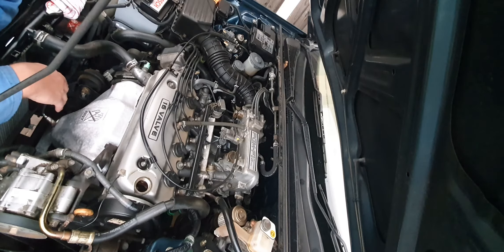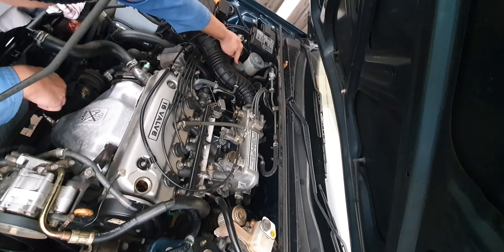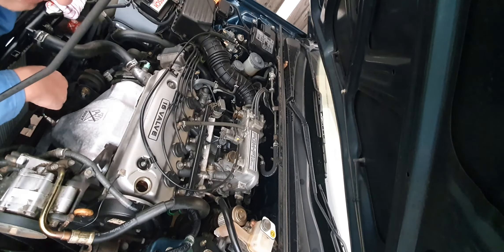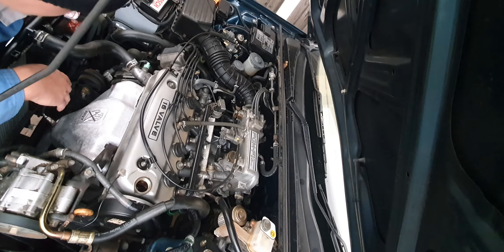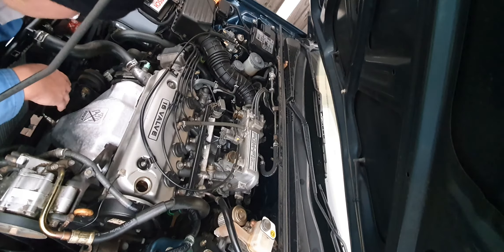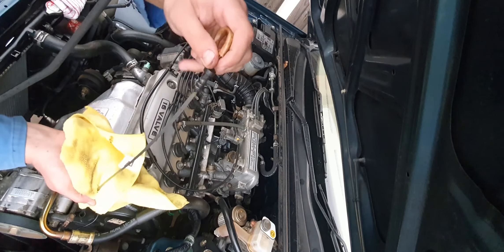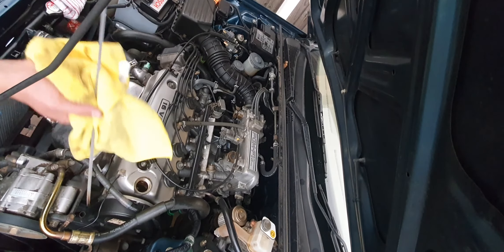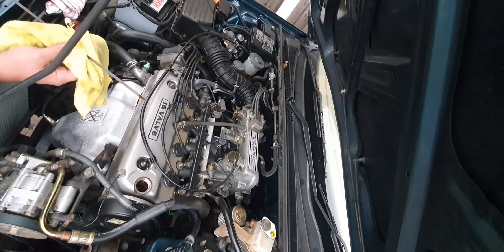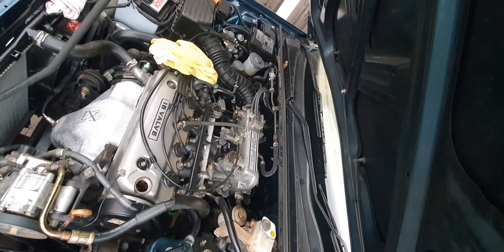I've done the cam belt, water pump, and balancer shaft belt on this engine, along with new auxiliary drive belts. I've still got new plugs to put in. I've completely rebuilt the brake master cylinder, fitted a brand new rear brake caliper, put brake pads in the front, and bled the clutch — so yes, it is a manual car. I've done some general cleaning and tidying. You don't see many of these in the UK now, and this one is a very nice tidy car. It's been off the road a long time waiting for the logbook, which finally turned up today — very happy man.